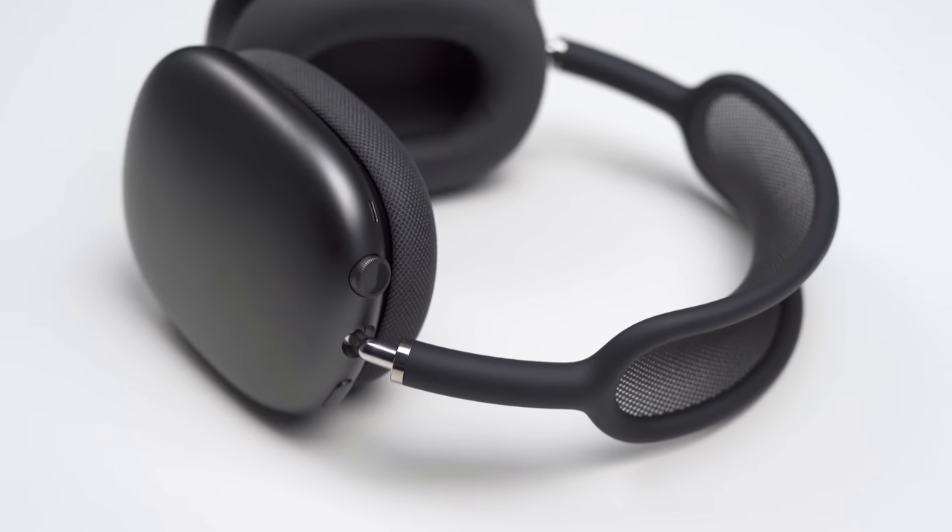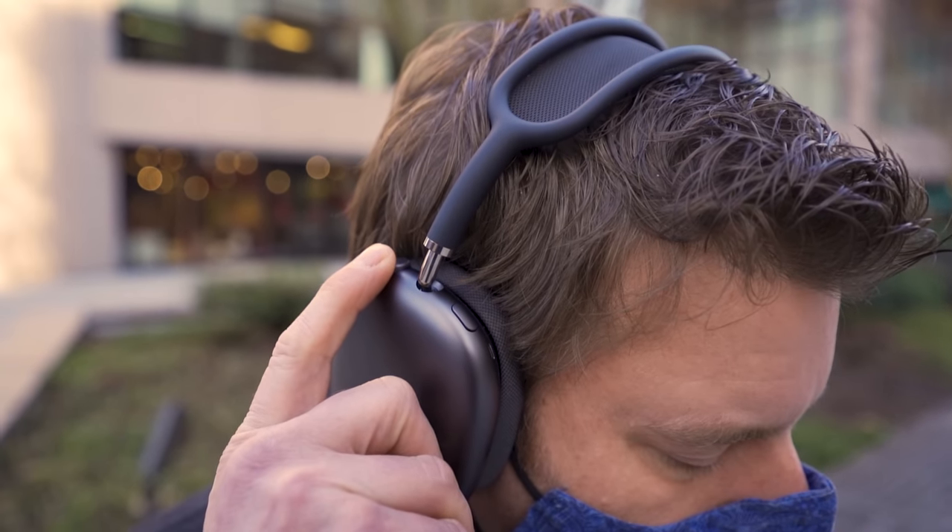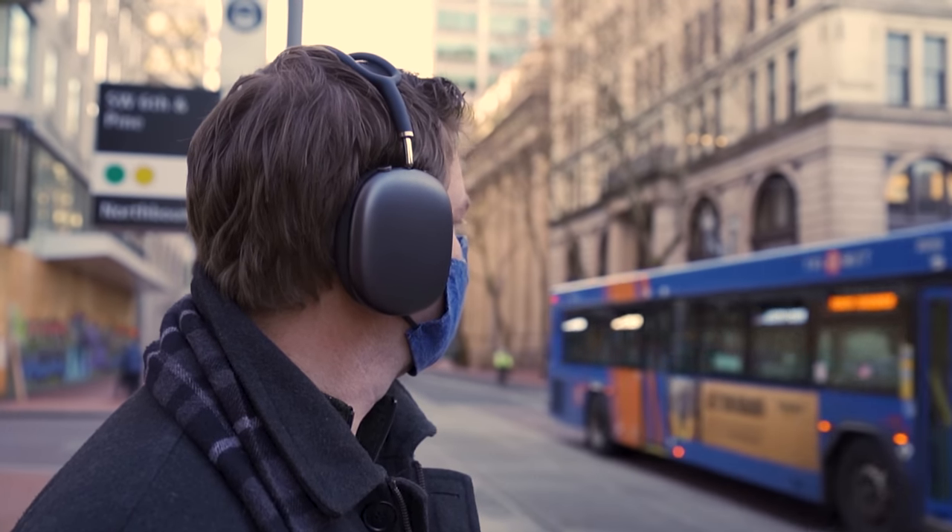Now let's talk about noise canceling and transparency mode. I want to start with transparency mode because it is amazing — this is one area where the hype is totally real. It's as close to not wearing the headphones as I've ever heard; everything else pales in comparison. I'm also looking forward to testing the ANC on a flight, because the AirPods Max may just rule the skies. I tried all three near loud fans and HVAC systems and the AirPods Max do really well — even better with everyday sounds like mechanical keyboards. I also wore them into a coffee shop and was surprised by how little I heard from the espresso machine. Is it the best noise canceling on the planet? I can't say yet without getting on a plane, but it is darn close — close enough that I can't just call the Sony XM4s the reigning champ. So for ANC it's too close to call, but for transparency mode, AirPods Max rule.